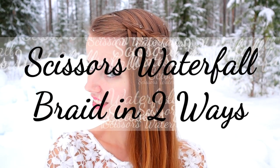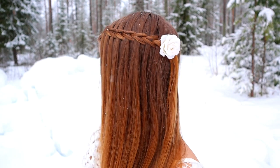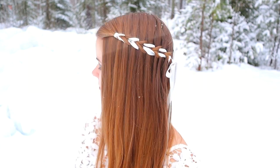Hi, in this tutorial I will show you how to create Scissors' waterfall braid in two different ways. This is an easy and simple hairstyle to create for occasions or just for daily life.